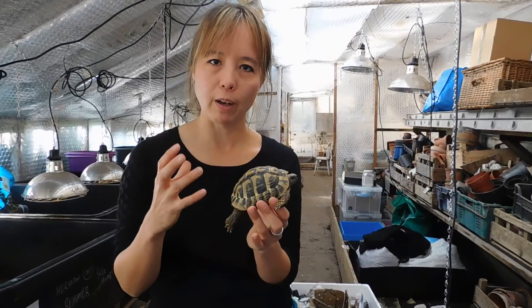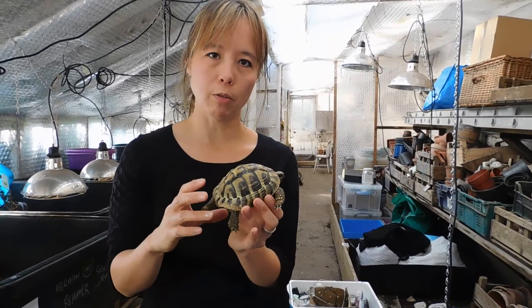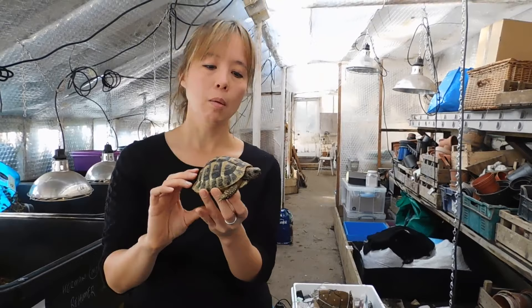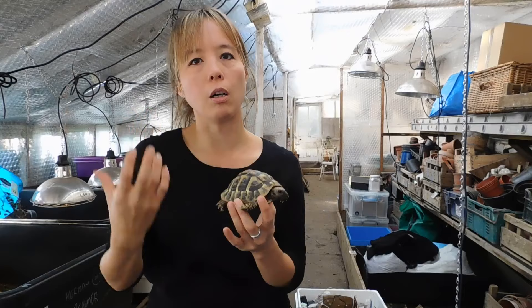Today we're going to use little Ralph as an example. Ralph is about two and a half years old and he's been hibernated every year since he was born, including the first year of three months. He didn't go the whole way in the first year, but what we did is, like you would with a young plant, you want to condition them and harden them off to be used to hibernating.